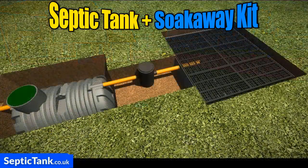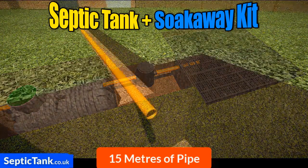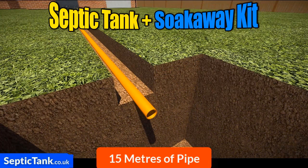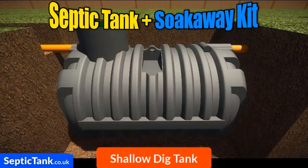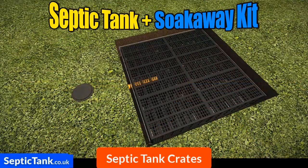So what are you getting with this amazing septic tank and soak away kit? You're getting 15 metres of orange underground pipe with the connectors moulded onto them, the bullet shallow dig septic tank that requires no concreting, a German inspection chamber, the septic tank soak away crates, plus a free membrane worth a hundred pounds that comes with them.